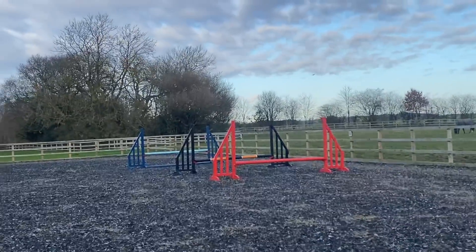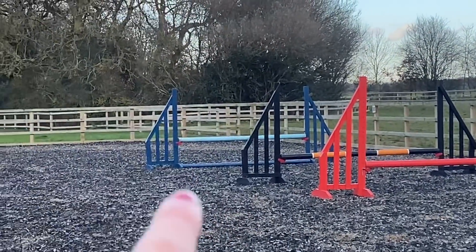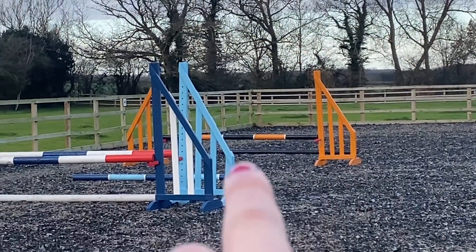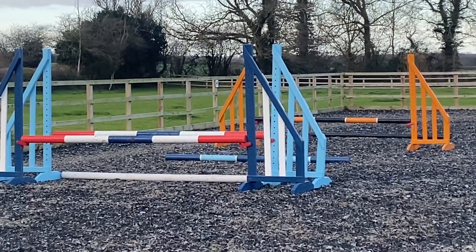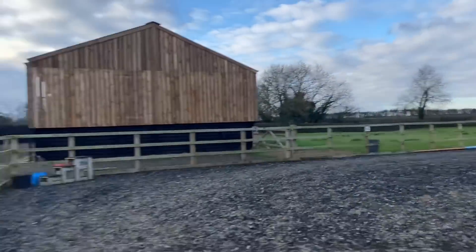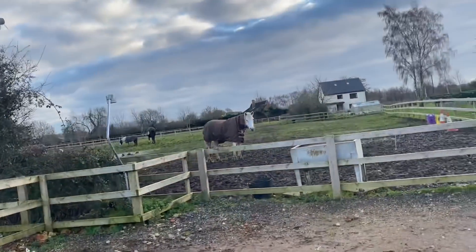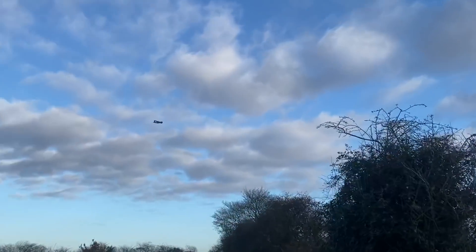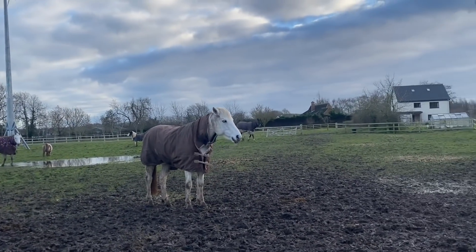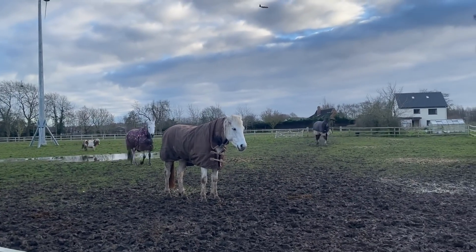This is the exercise I've set up. The red to the black and orange is a bounce, then it's one stride to the navy and blue fence over there. Coming down, there's a black pole which is one stride into the black and orange jump, then one stride to this oxer — it's got a pole in the middle. The girls have been running around the field while I've been setting it all up.